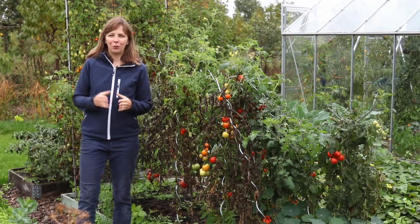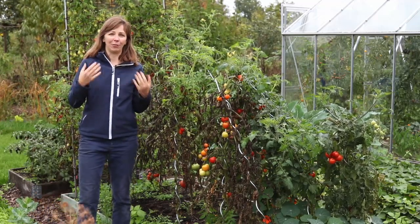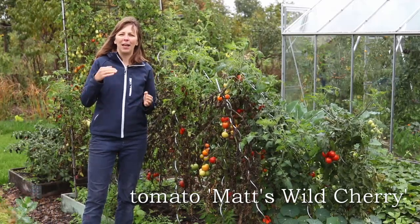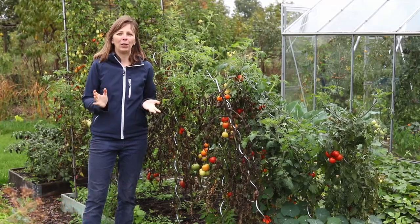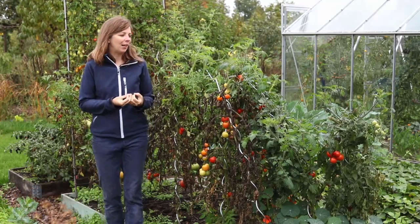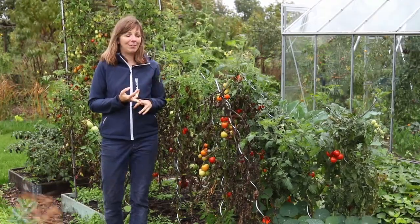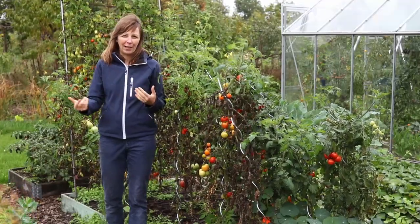Disease resistance is usually based on one or two genes that were found by plant breeders in wild varieties. In fact, up till now the most disease resistant variety that I've grown was Matt's Wild Cherry tomato, which is almost a wild tomato and it has done very well for us outside, but it was pretty much the only variety that I have had success with outside. So the varieties that I grew this year are modern hybrids, which means that the seeds are very expensive and you cannot save seeds because they would not grow true to the variety if you sow them next year.